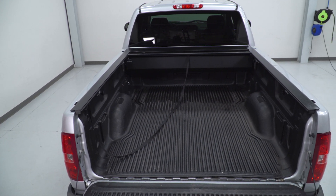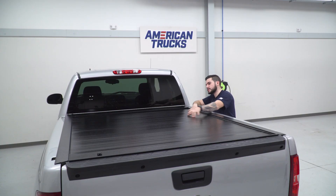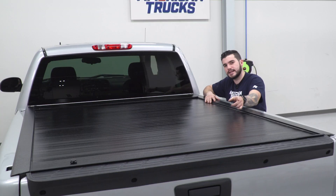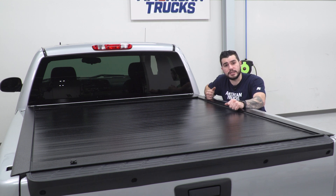This cover also includes a full-length pull strap. So that means when it's all the way rolled back, the pull strap goes out to your tailgate and makes it easier for you to stand at the back and pull it completely closed.